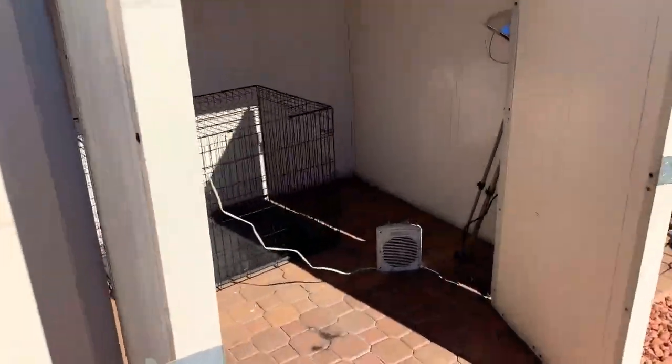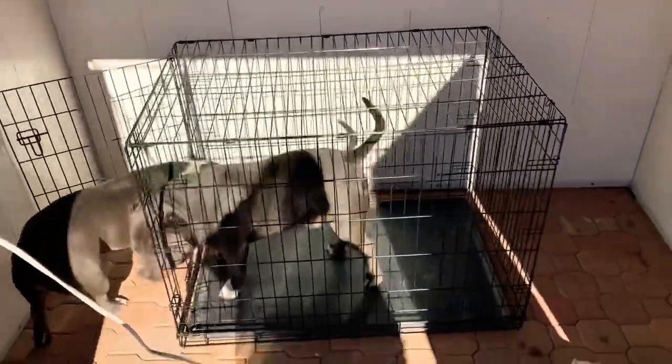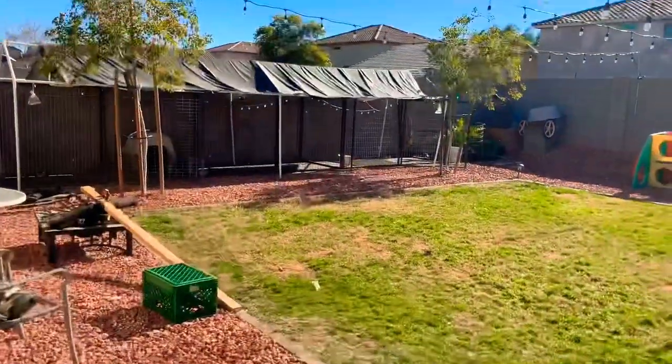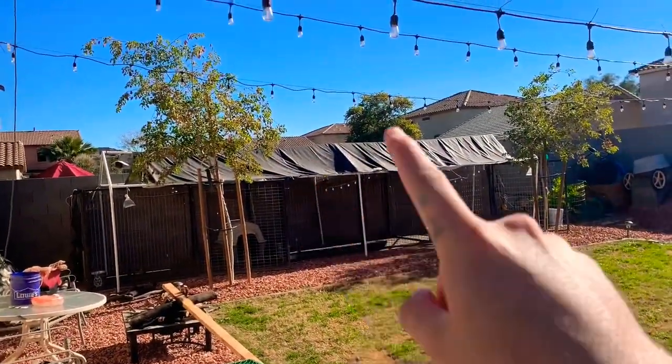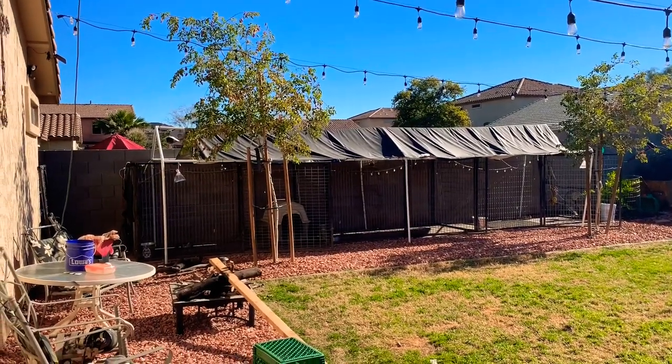Right now I have them in here with this heater and this heating lamp, and I have them caged up in here at night so they don't mess with the heater or the heating lamp. This is what I'm doing for now, but later on I'm going to move it over there — how cool it could look in the middle like I'm saying. It's going to look really nice.